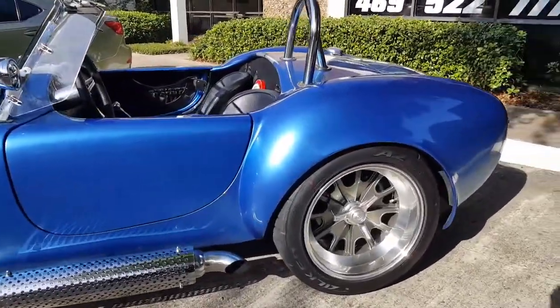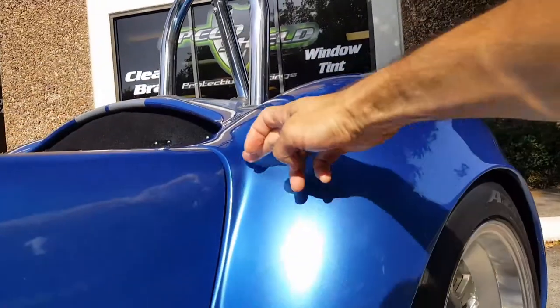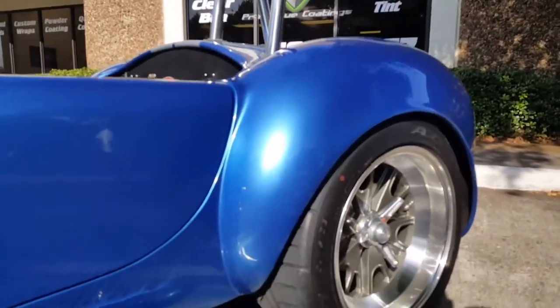We also did the rear fender flares as well. These areas right here get real beat up by rocks, so we did a clear bra up to here. We can go however high you want — we could do the full rear fender if that's something you want as well.